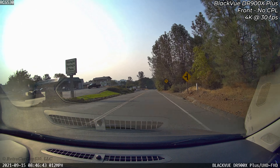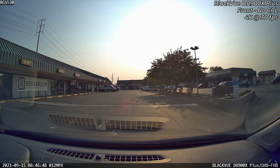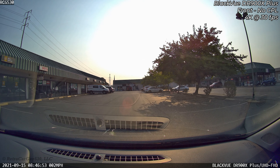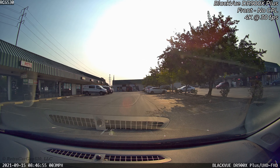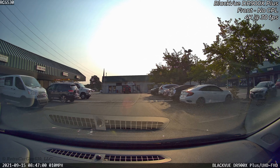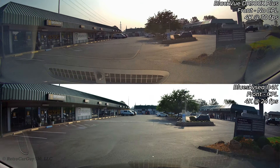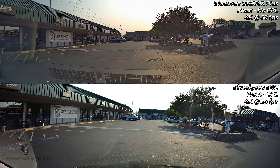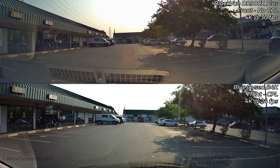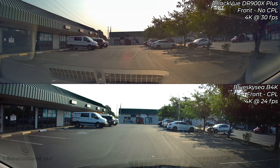Now looking at the same time sequence from the DR900X Plus with no CPL — it's handling exposure on its own where the 900X had the default exposure value of 3. The image quality is much better; you can see a lot more of what's going on at the edges in case something comes in from the sides. Comparing against the Blue Sky C B4K with its CPL filter, the B4K image is a little brighter but perhaps a bit grainier, and records at 24 frames per second in dual-channel mode.